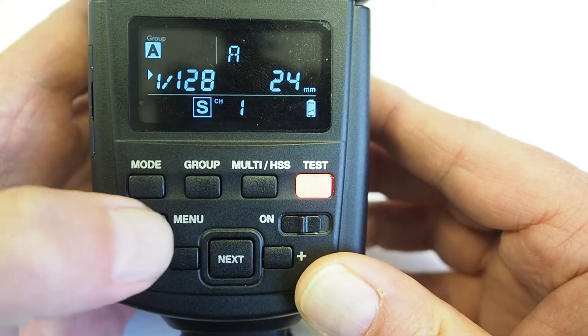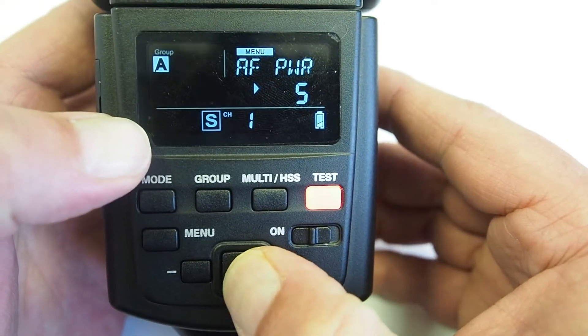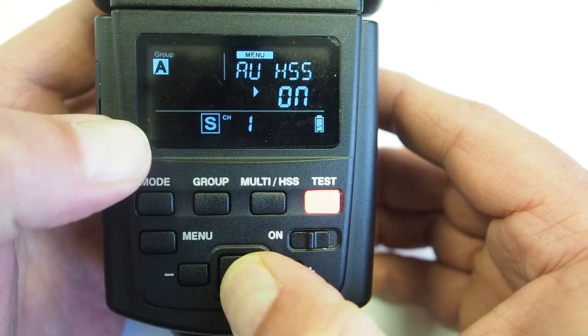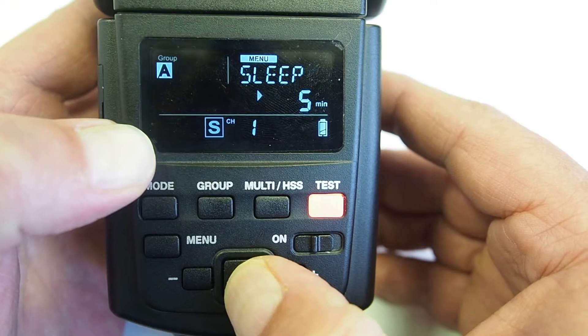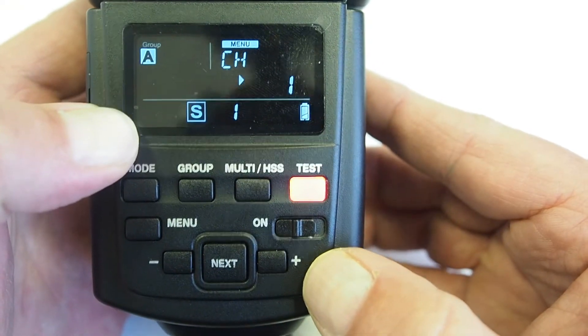To change the channel, you'll need to hit the Menu button and then the Next button until you get to the Channel select, then hit the Plus and Minus button to select the correct channel.